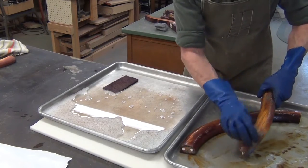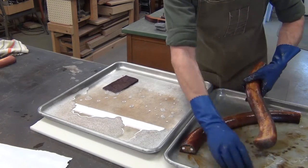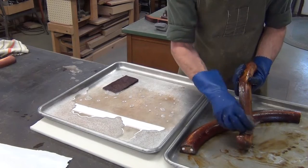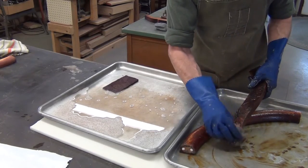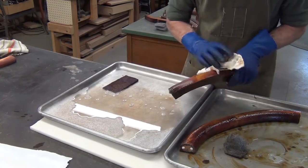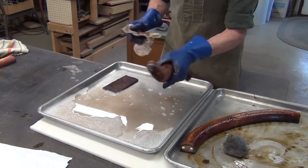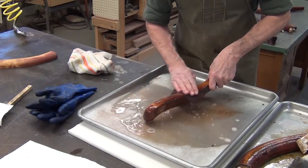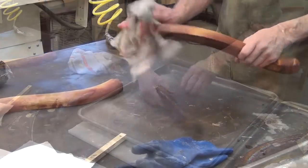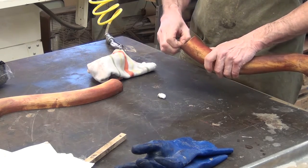I've left the stripper on at least 10 minutes, probably pushing 15 by now — plenty long. I'll give this a scrub down with the steel wool, giving just as much attention to detail on the bottom side. I'll wipe some of the excess away with paper towel, then wash it down with some Dawn detergent and blow it dry. Eye protection is extremely important when blowing this off and when working with stripper in general.